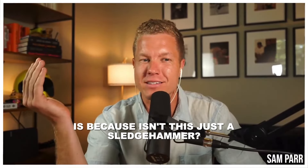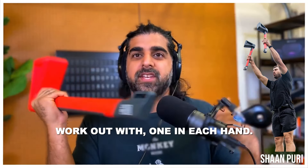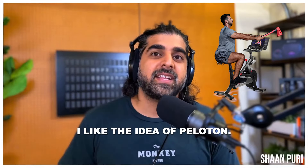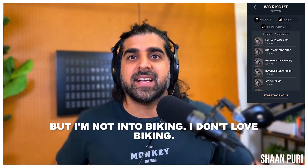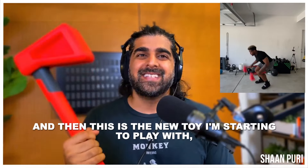Isn't this just a sledgehammer? Yeah, but there's more to it — you get two of these, so you have one in each hand to work out with. It's sort of like a Peloton. I like the idea of guided classes, but I'm not into biking and I don't love running on a treadmill.